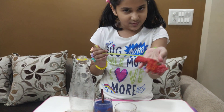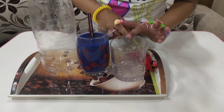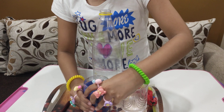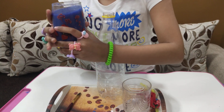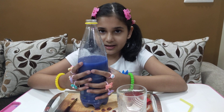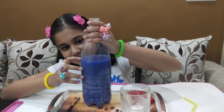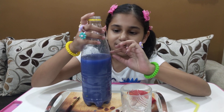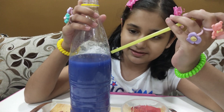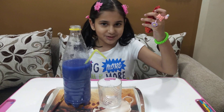So let's start now. I'm going to pour this blue water into this bottle. I have poured water till this level, you can see, and I made a hole here. Now I'm going to insert this straw inside this hole, and now I'm going to blow up this balloon.